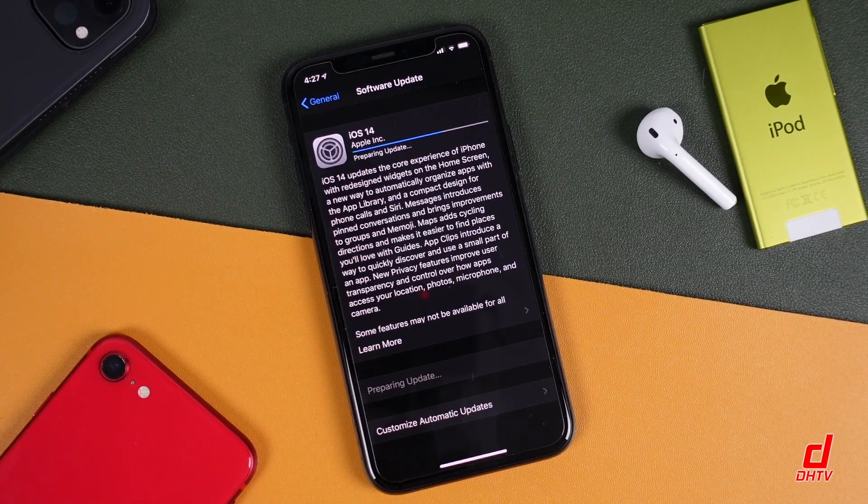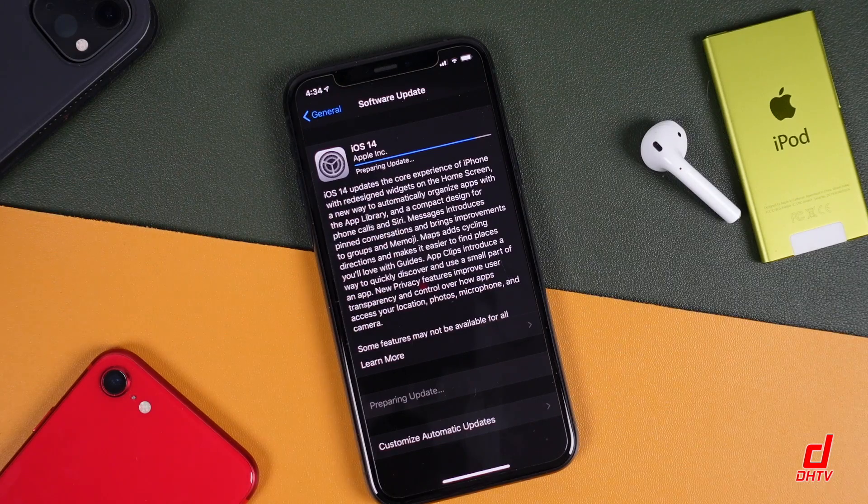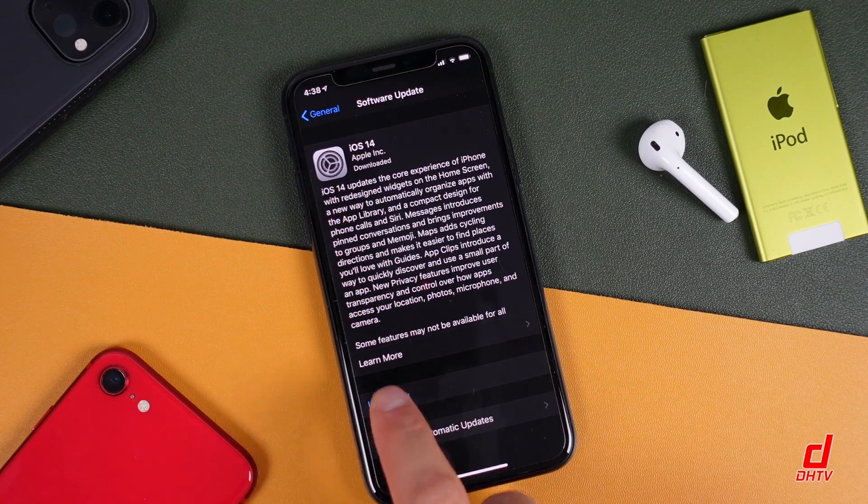Even though it's going to give you those estimated times, it's probably going to take you around 20 to 30 minutes, as it has been for me in the past. So that did take about 20 to 30 minutes. Once it's done for you, you can tap install.